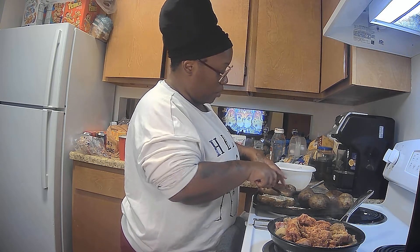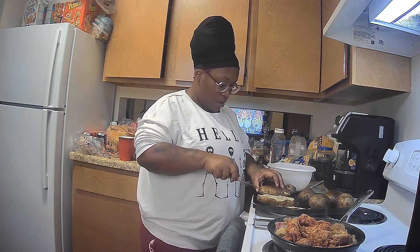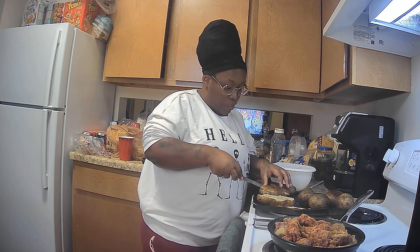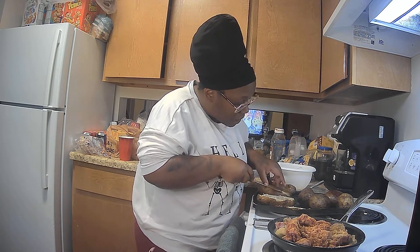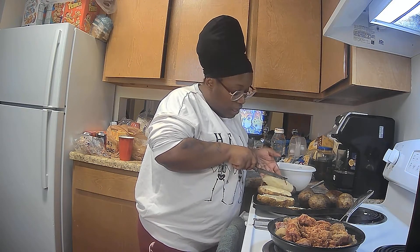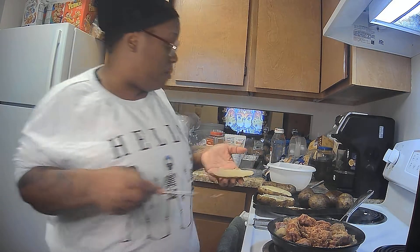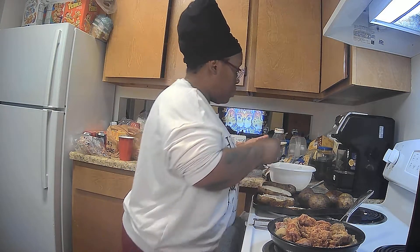The potatoes are still hot but cooling down — a little ouch on my fingers, but it's all good. I'm scooping out the next potato, just a thin wedge out — the potato shell stays mostly intact.